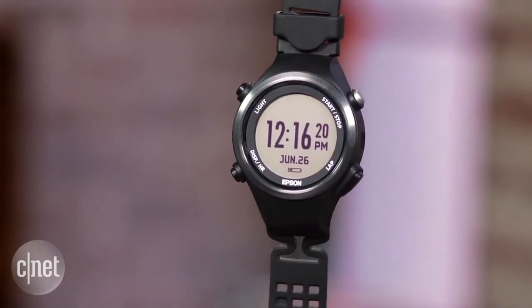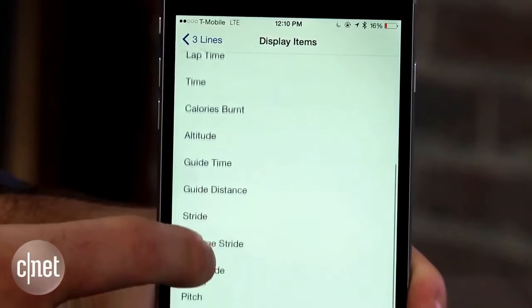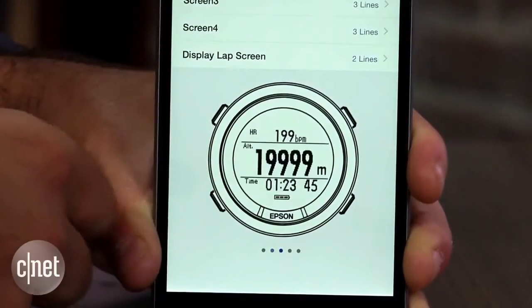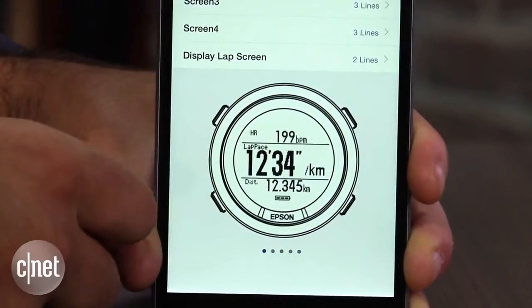What I liked the most about the watch was the amount of data it presented. The SF810 features 35 different data points that you can pick and choose to display across four customizable screens, which gives you the option of displaying one, two, or three lines of data points on each.